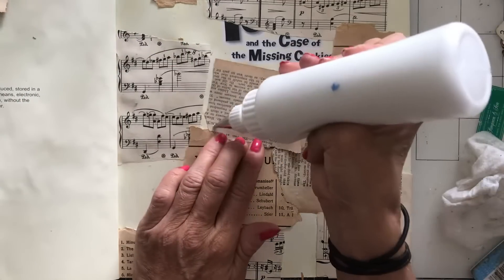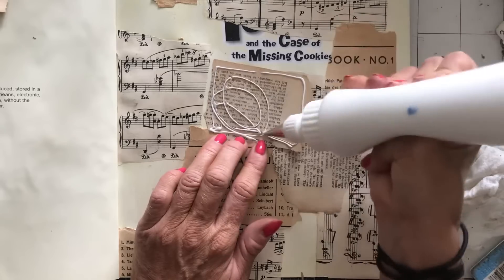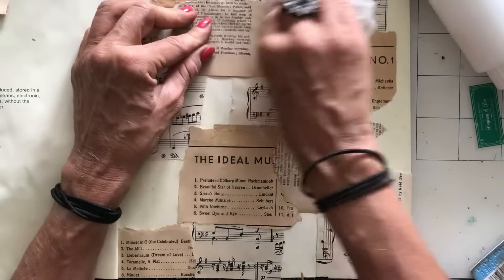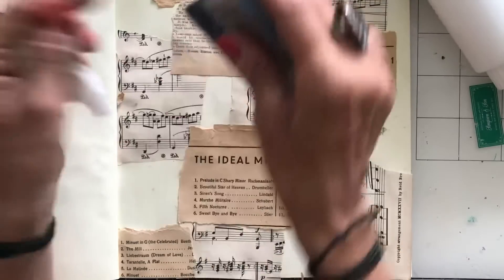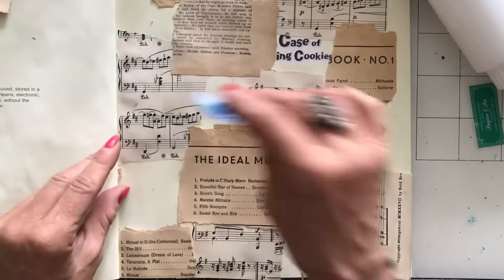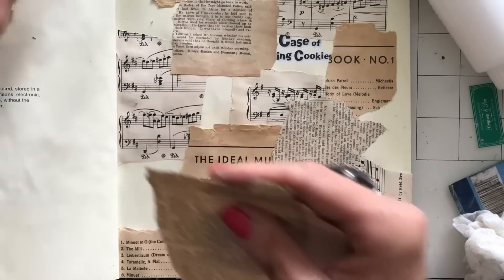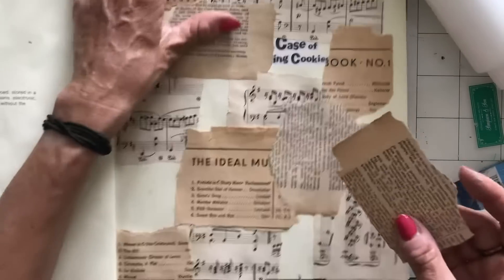I might take that that way around. And doesn't it just look lovely when it's actually put down with the other vintage papers? Let's put some on this corner — I'm just going to trim this off at the edge so it's not overhanging quite so much.